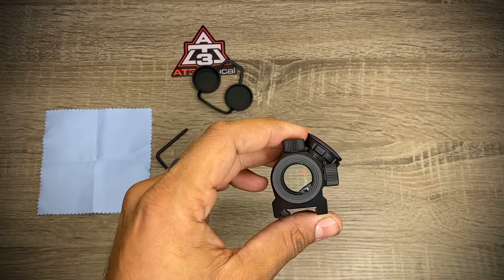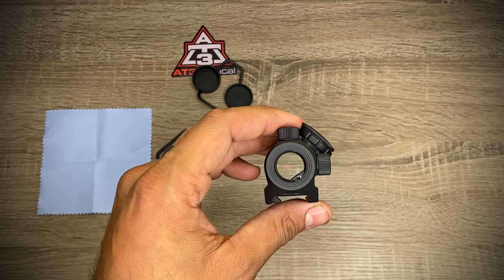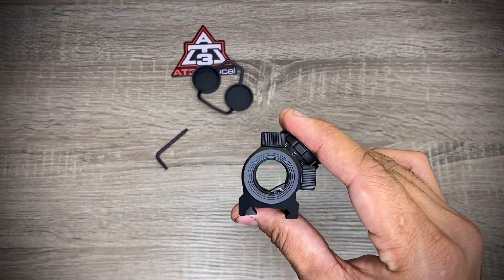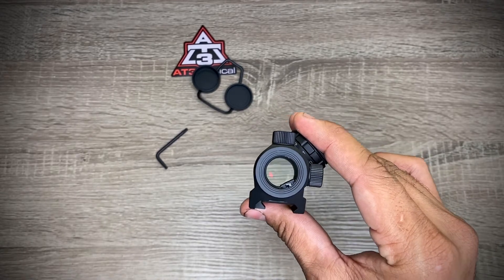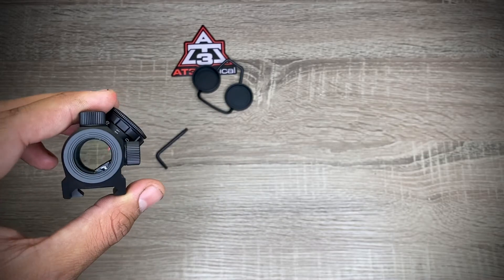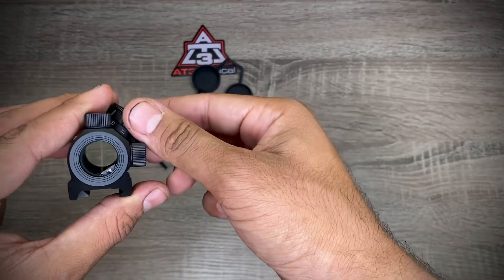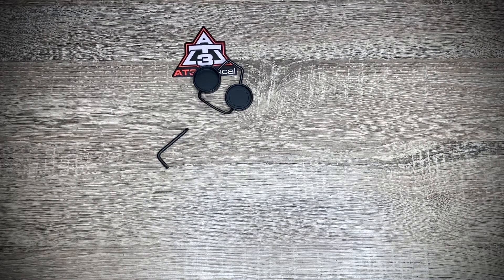We have a dot now. I had to put it on the 11th brightness setting because the lighting in my room is pretty bright. There it is. I lowered it one setting just so y'all can see the difference, but it's going to be kind of hard to show every setting.